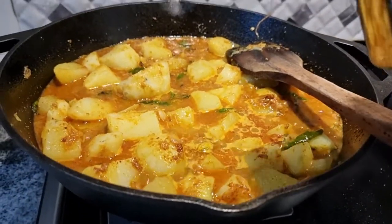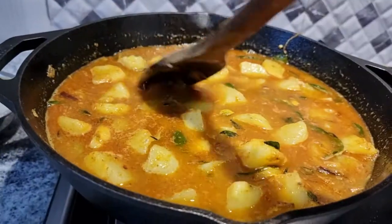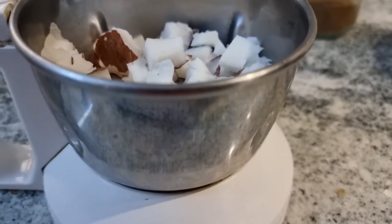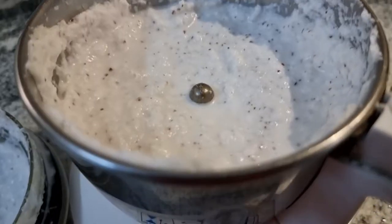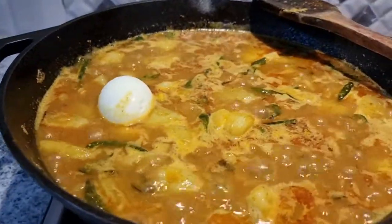I am now adding a second glass of water and letting the curry come to a boil. While it boils, let's prepare a paste out of the raw coconut pieces in a mixer grinder. You can also add poppy seeds if required, but I am not adding them this time.